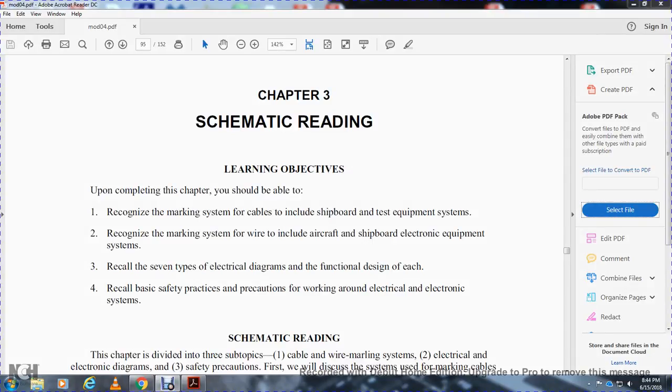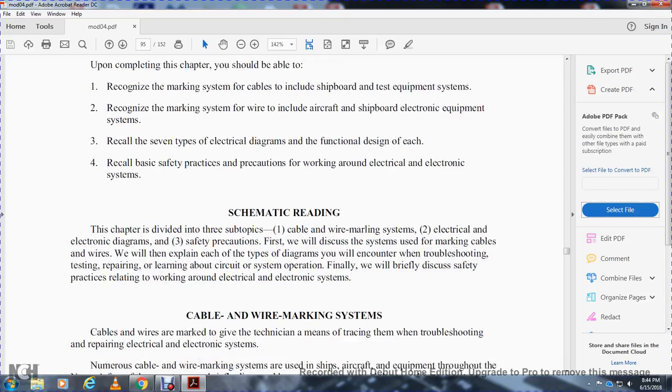Chapter 3 Schematic Readings, Module Number 4. Navy NEETS. Learning objectives: upon completion you will be able to recognize the marking system of cables including shipboard and shipboard testing equipment systems, recognize the marking system of wires indicating aircraft and shipboard electronic equipment systems, recall seven types of electrical diagrams and functions designed for each, and recall basic safety practice precautions for working around electrical and electronic systems.